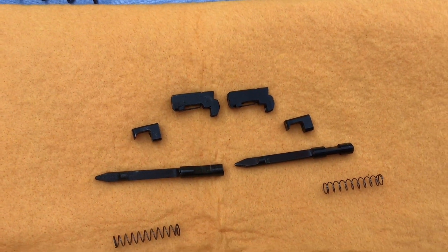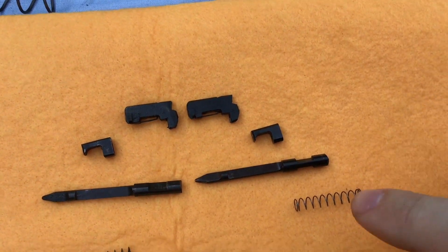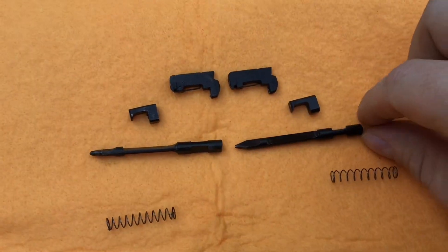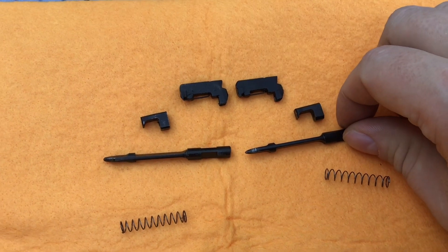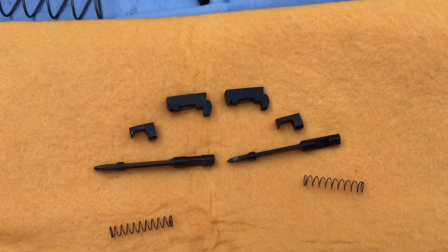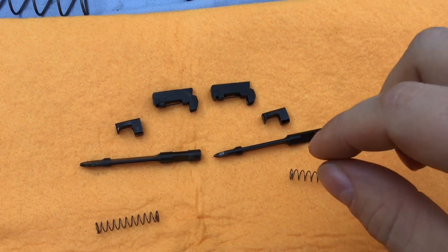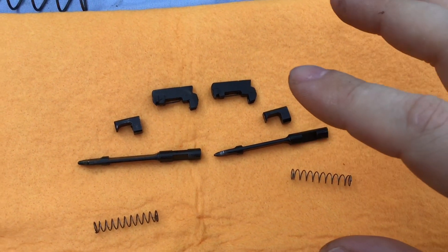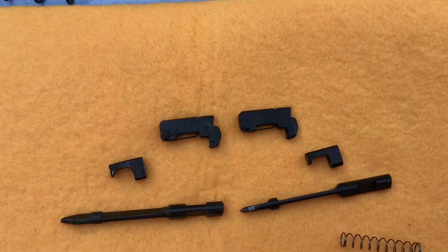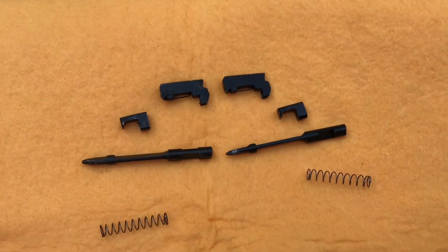The firing pins and their retainers look to be identical — there seems to be no change in the way that they're made. Everything looks to be virtually the same with the extractor and the firing pin assembly.